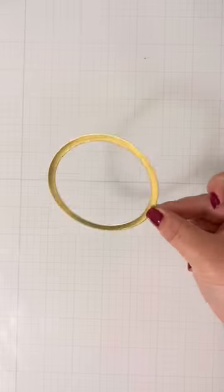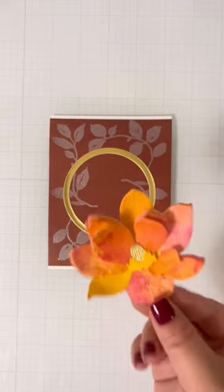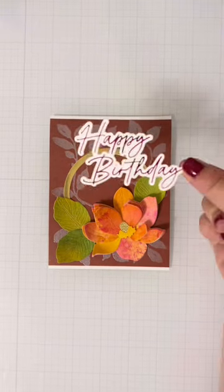I die cut out a gold circle to tie all the pieces together and of course had to use a foiled sentiment. When this card was all put together, it was missing something so I snuck in some last minute bling.